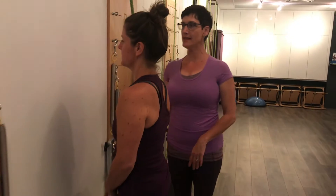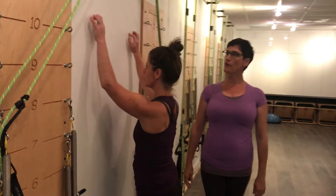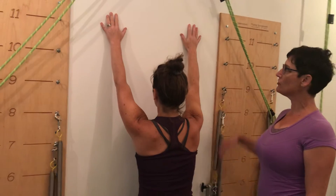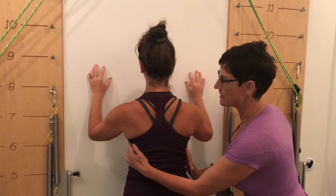Just turn to face the wall, Michelle. Put your hands up against the wall and just creep your hands up like an itsy-bitsy spider, going as far up the wall as you can. Once you've reached maximum extension, press your hands into the wall and drag your elbows down, activating your latissimus dorsi muscles.